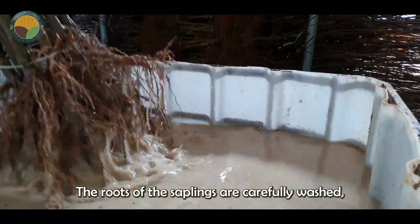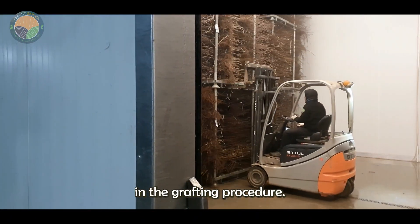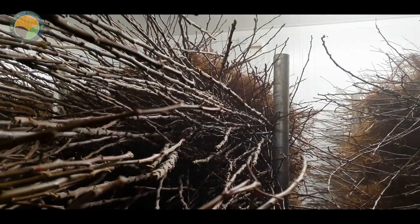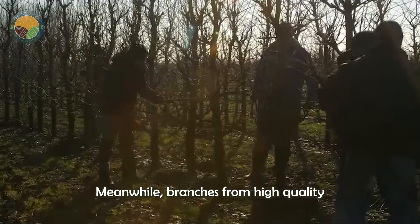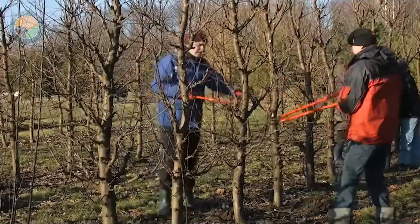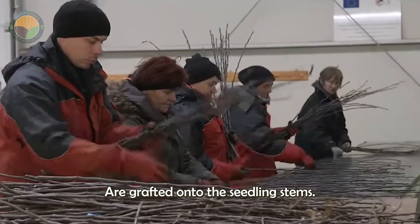At the factory, the roots of the saplings are carefully washed, ensuring that no dirt or harmful bacteria remain to prepare them for the next step in the grafting procedure. Meanwhile, branches from high-quality apple varieties are collected from nurseries. These branches, after being carefully selected and meeting strict standards, are grafted onto the seedling stems.